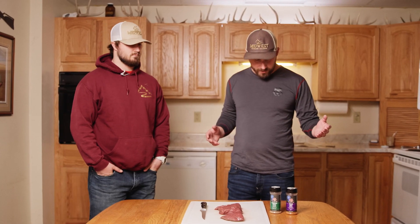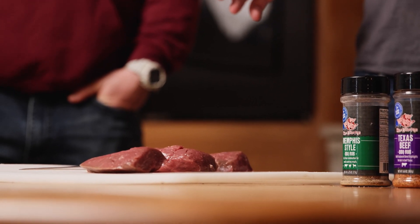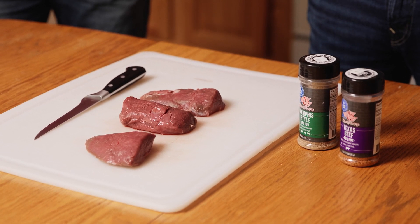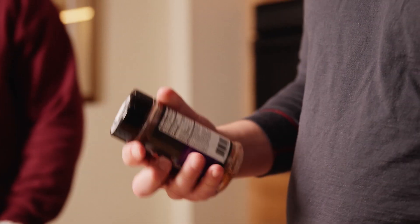I'm going to season it with some of this stuff here, but you can use salt and pepper, garlic salt, garlic powder, onion powder — whatever you like. I like simple stuff. I like the flavor of the deer itself so I shy away from a marinade, but you can do whatever you want. Super versatile, super tasty meat.